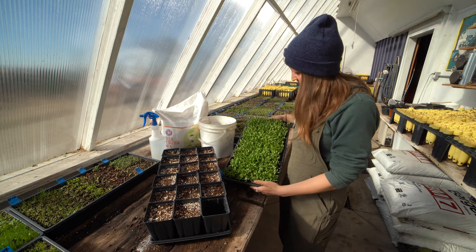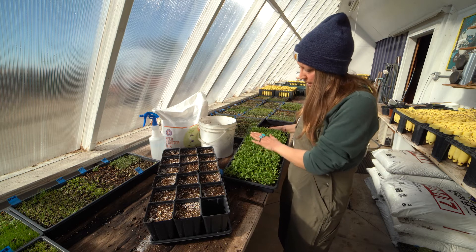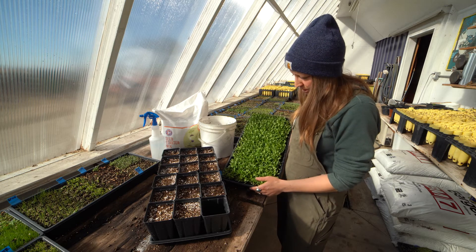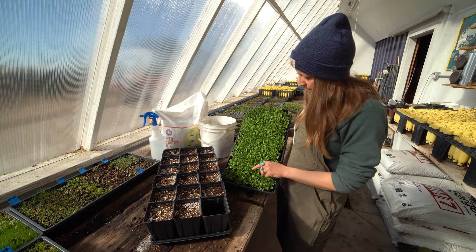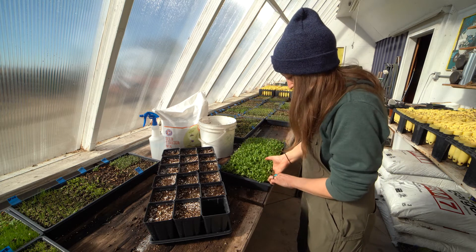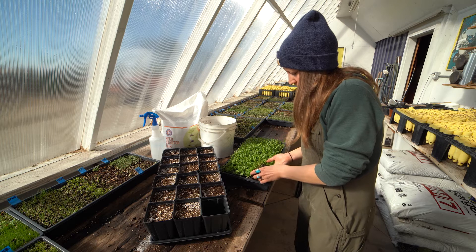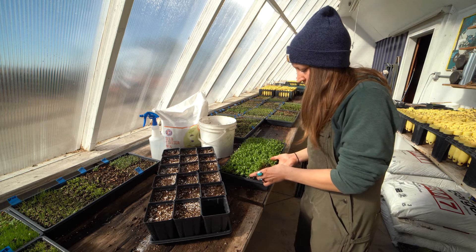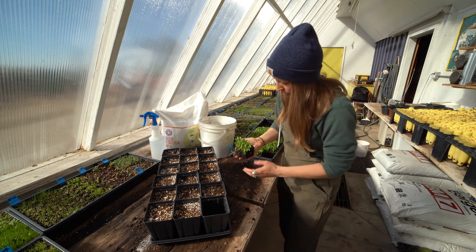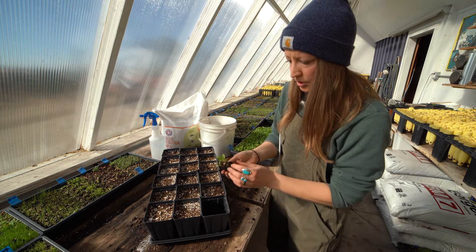It's always exciting to see these come up, and you'll allow them to grow for a little while in the classroom in the flat setting until they get just about big enough where they are just starting to get their first true leaves. Let me take a few out of the flat here and I'll show you what that first true leaf looks like, so you know what stage you're looking for.